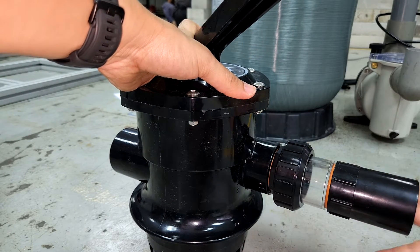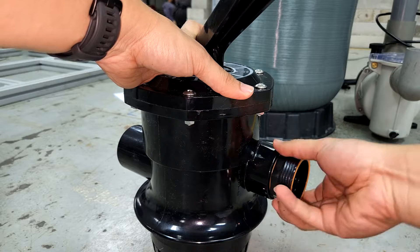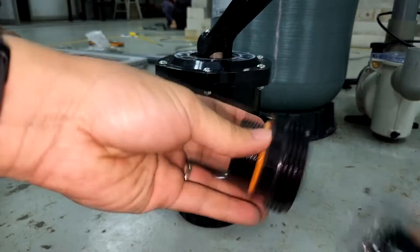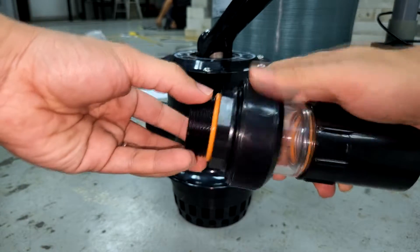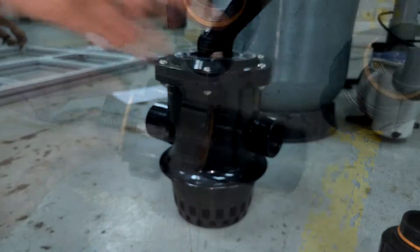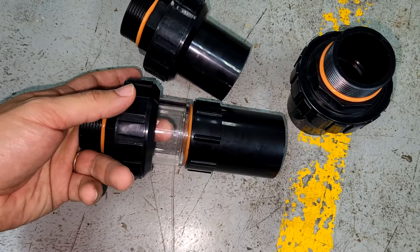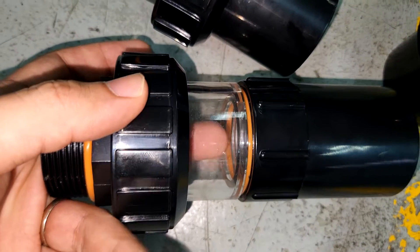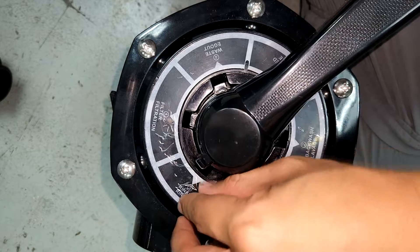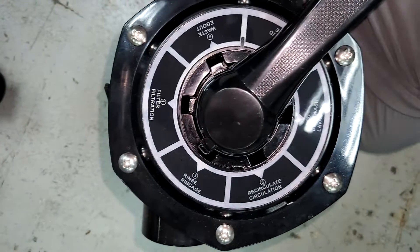Usually behind here you will see another line called the backwash line, where solids and waste are removed from the sand filter. You can see the coupling is a bit different — it has a transparent connection as compared to the pump and the return line. The reason is that when you do a backwash, you need to look at the amount of solids coming out from the discharge line to know if the filter is clean. So when the water looks clear, you know it's time to stop. On top of the multiport valve you can see there are many different settings.